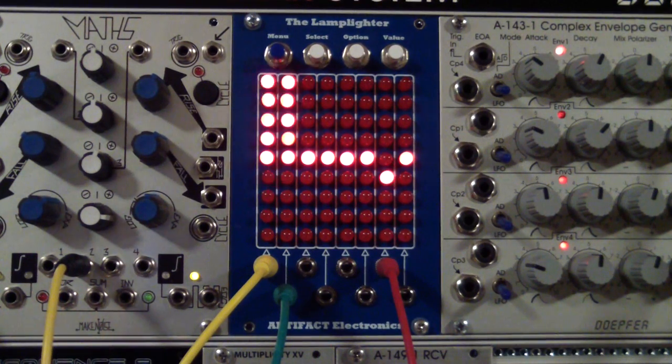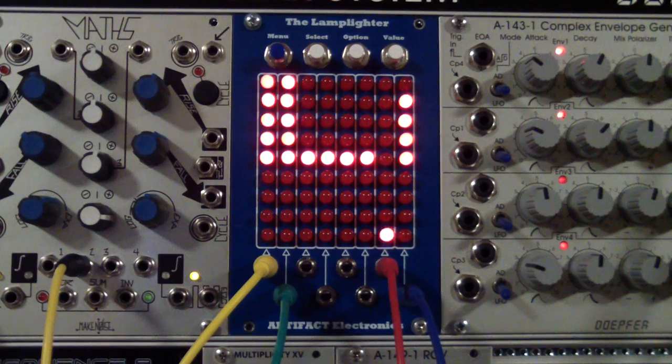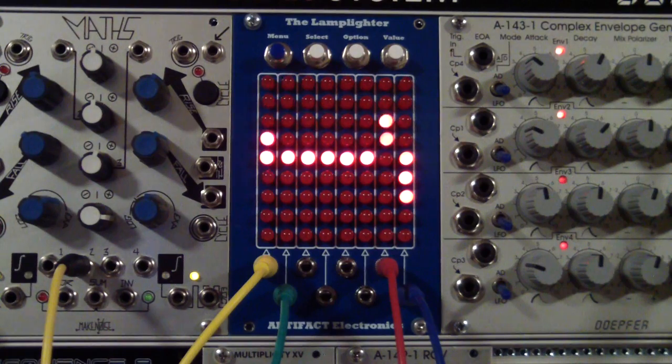For our next signal, let's display the output of a trapezoid envelope generator and we will use channel 8 for that. That of course acts just as expected — we can clearly visualize what this looks like and imagine what it would sound like, or vice versa listen to the sound and then use this display to correspond the output of the modulation source, the trapezoid generator, to the actual modulation taking place and affecting the sound.